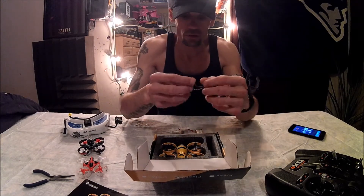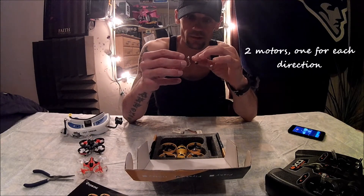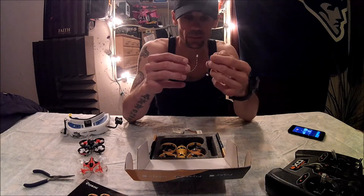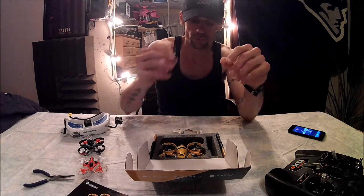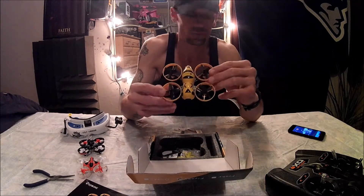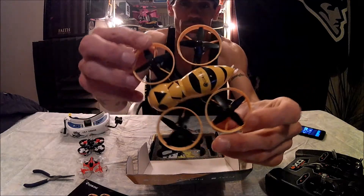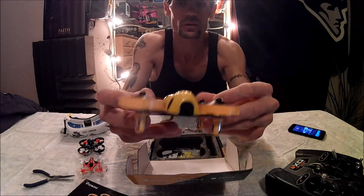You also get two spare motors — clockwise and counterclockwise — with a JST connector on them, looks like maybe 1.25mm or 1mm. It's nice that you get both motor types. The FB90 itself is a very nice little quadcopter.